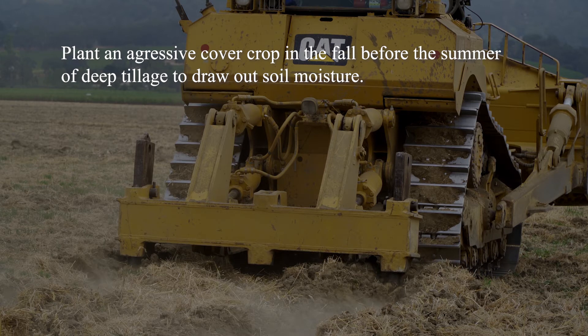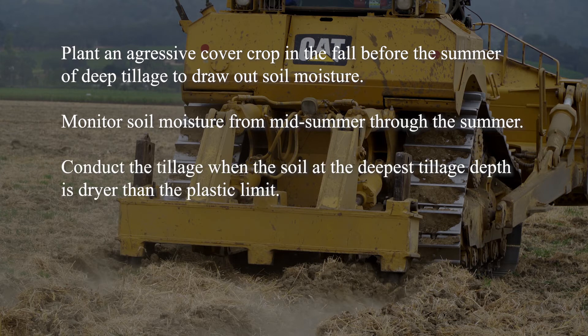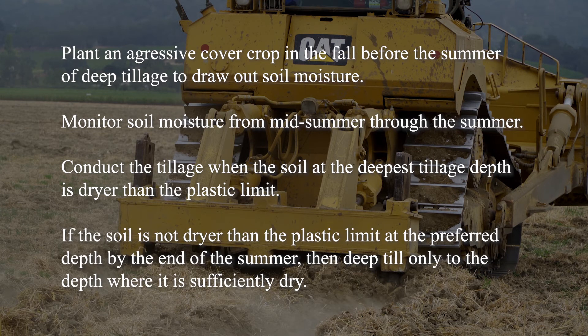First, plant an aggressive cover crop in the fall before the summer of deep tillage to dry out soil moisture. Start measuring soil moisture in mid-summer and follow its dryness through the summer. Conduct the tillage when the soil at the deepest depth is drier than the plastic limit. If the soil is not drier than the plastic limit at the preferred depth by the end of summer, then deep till only to the depth at which the soil is sufficiently dry. It is better to have a slightly shallower rooting depth than to have a puddled subsoil that can give you rooting and drainage problems for decades to come.